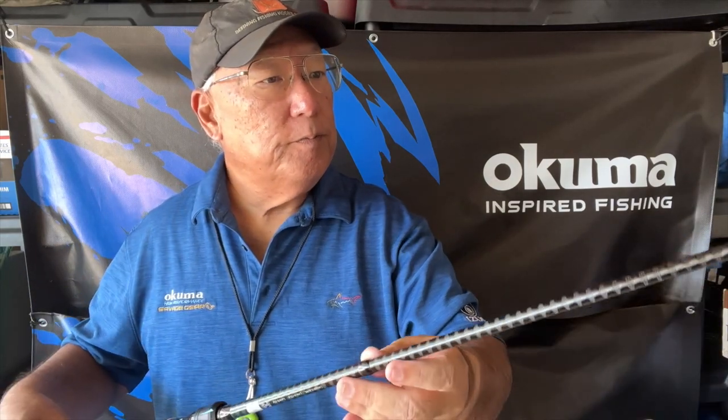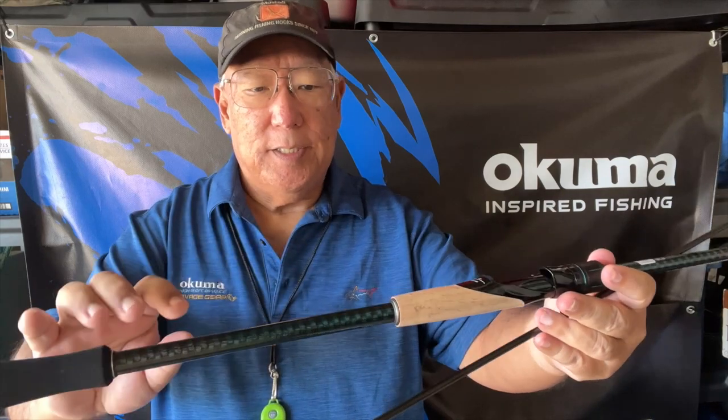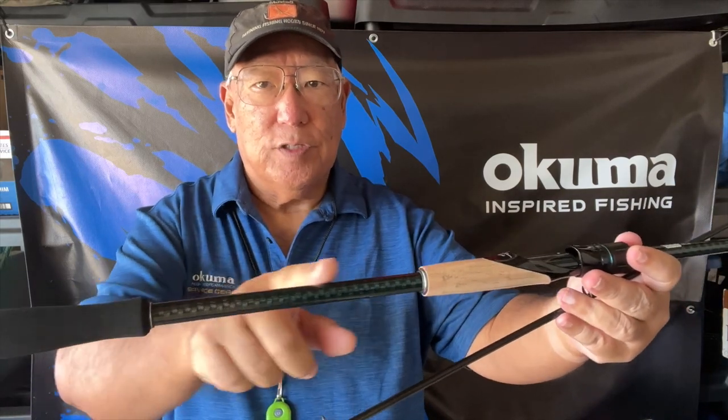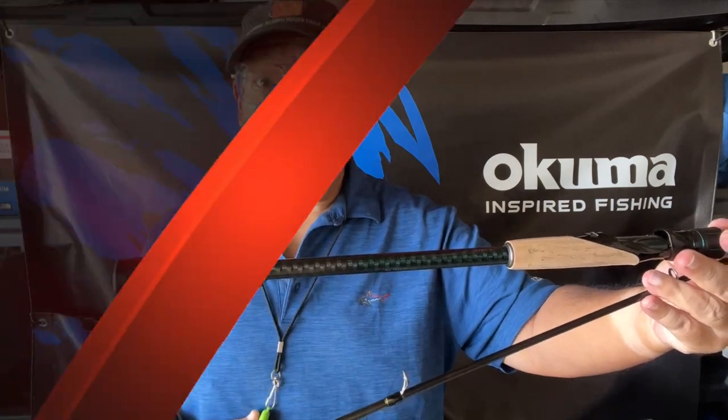It seems to be fairly stiff. This is a two-piece rod — you have a cork section here which keeps it very light, and a split grip with a small amount of EVA foam to grip in the back.